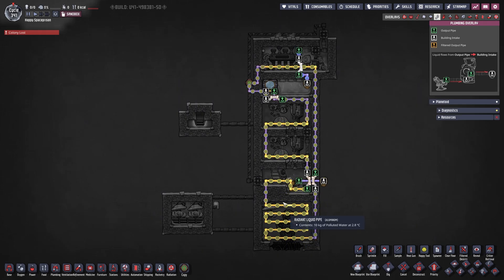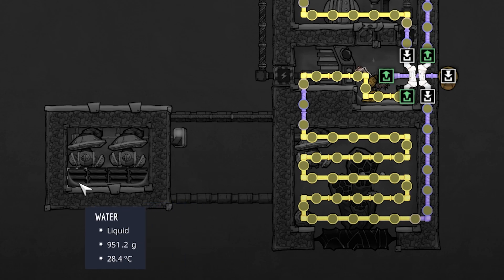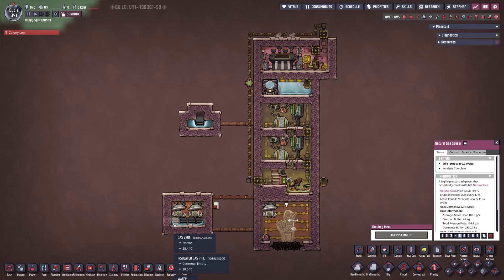In our liquid pipe overview we can see the thermo aqua tuner coming out with our standard setup. We are cooling down the two natural gas generators, and on the bottom I even have more radiant liquid pipes which are really only for the smart battery — definitely complete overkill, but better too much than not enough. We are also cooling down our natural gas. This takes heat energy out and moves it up so we can get a little more power from our steam turbine. Also, since I'm using an infinite storage I need to keep the gas temperature below 100 degrees or the water in here will evaporate. The natural gas geyser erupts at 150 degrees, which is why we need to remove that heat.